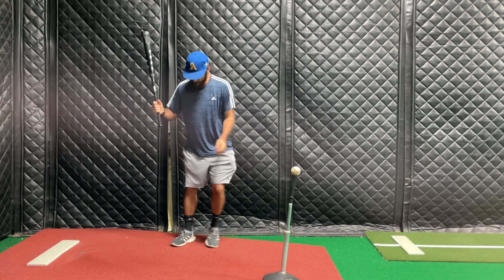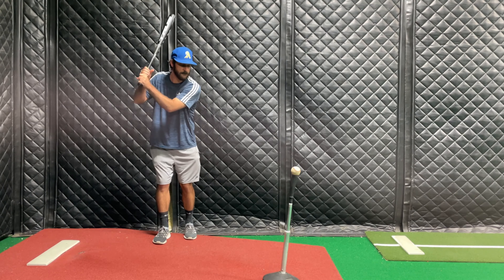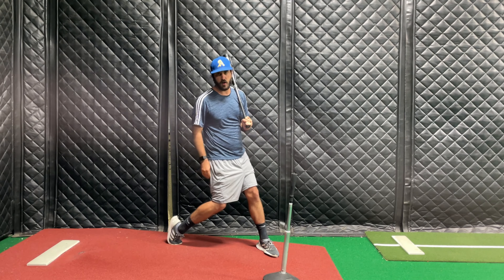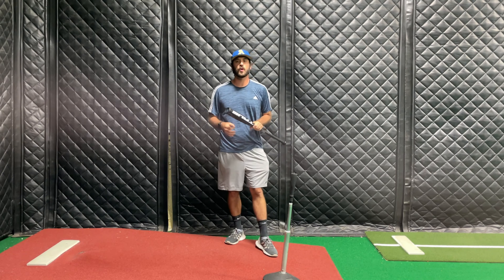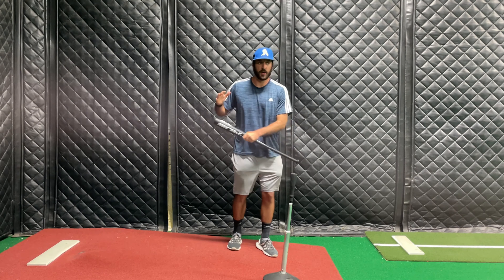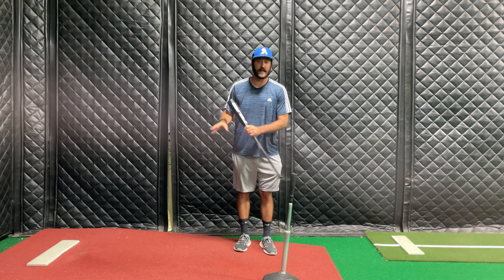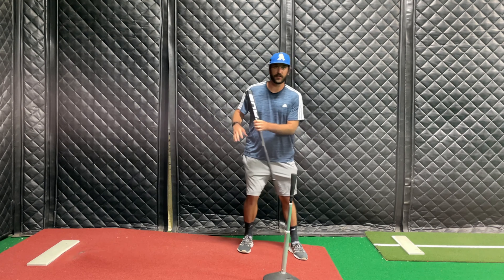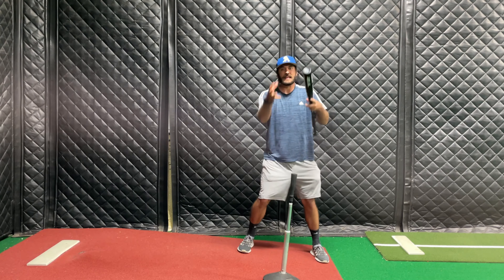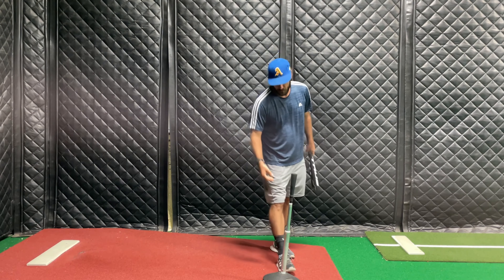Now we're going to do it at full speed — get here, control, don't fall. That's the big thing: we don't want to fall. Now I'm going to flip around and we're going to go up the hill, getting into both legs and feeling that control going the other direction too.